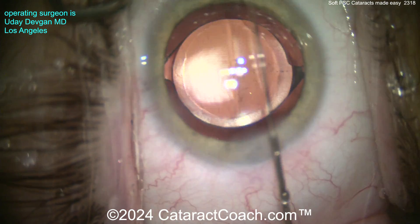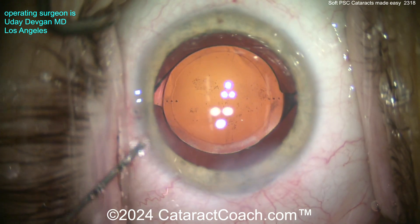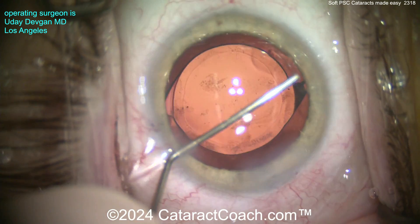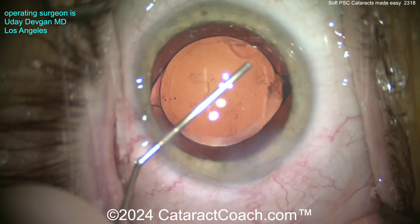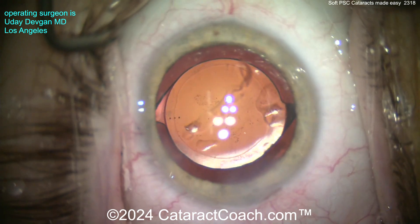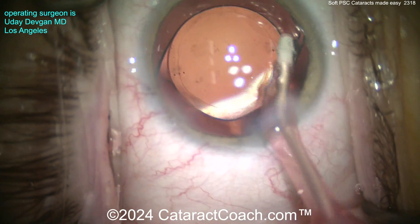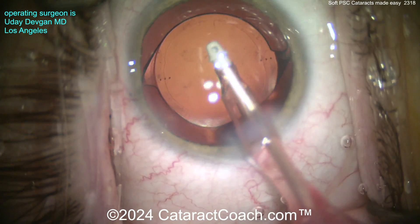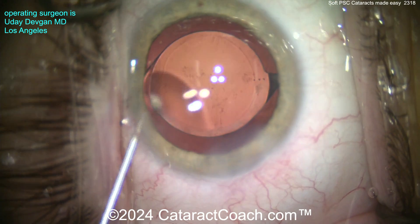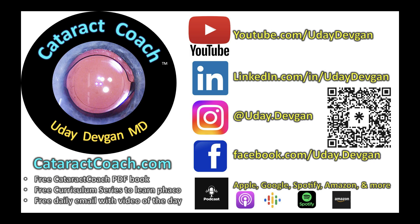Now sealing up the incision. This patient, on the younger side, is going to get a YAG laser capsulotomy anyway, so I'm not too concerned — if there's a little bit of material back there, we can always do a YAG at least three months after the initial surgery. There are ways of doing a power wash or further polishing of that posterior capsule, but keep in mind it's a young patient and that posterior capsule is only four microns thick — we've got to be careful. A little more removal of viscoelastic fragments, and we seal this up.